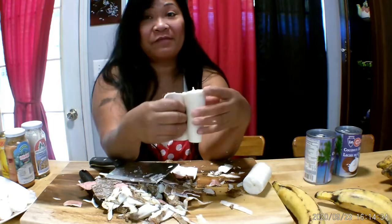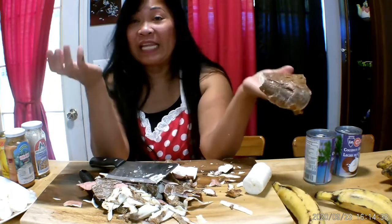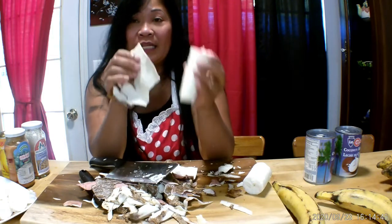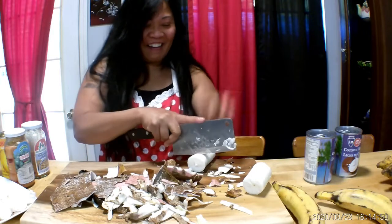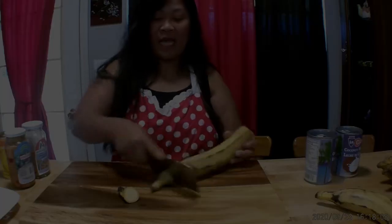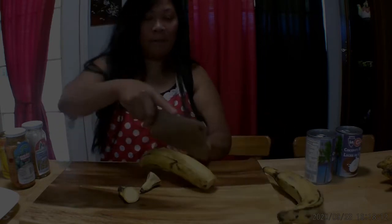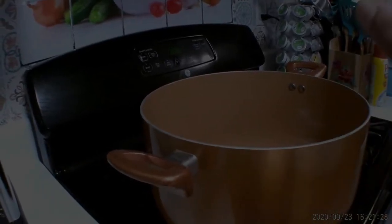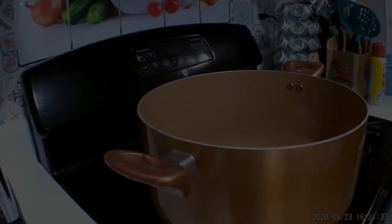You just open it like that and this is how we do it. If the cassava is really old, it's hard — it's 'makunat.' When it's young it's not makunat. This is young so it's not makunat — oh my god, like me, I'm makunat already because I'm old! This is my favorite cotton pan that I like to cook in because it's big, and if I'm making soup or ginataan I really like this pan.